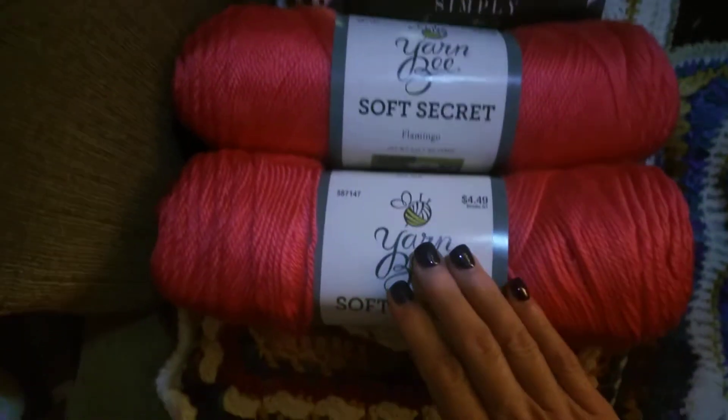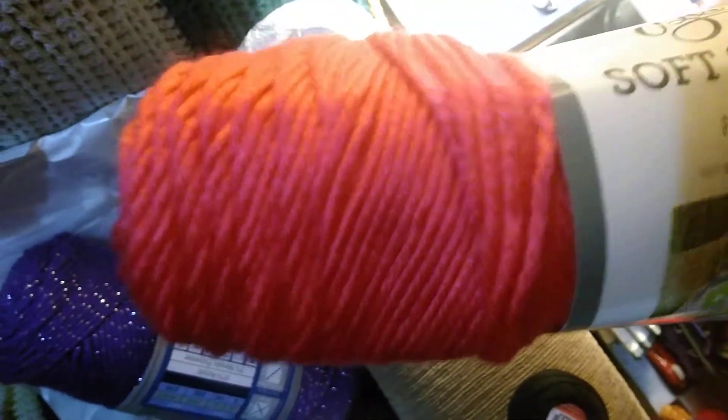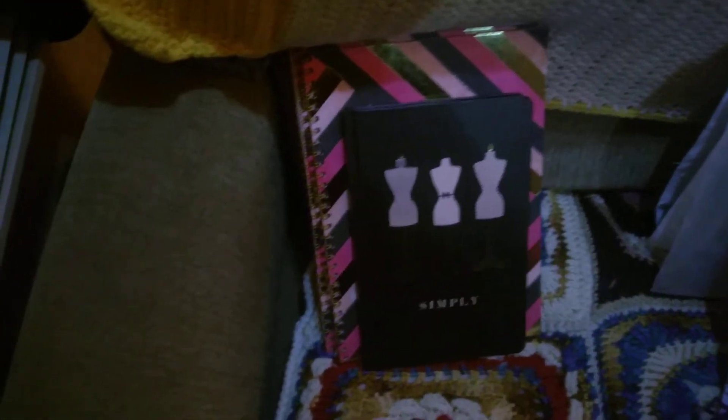And then I got two more of the Flamingo colors for Kylie's blanket, because I'm going to need that to put it together. If I don't use both of them, I can always take one back.